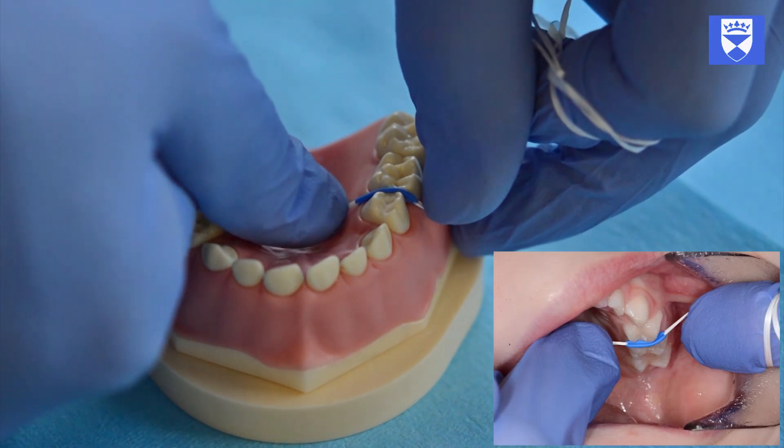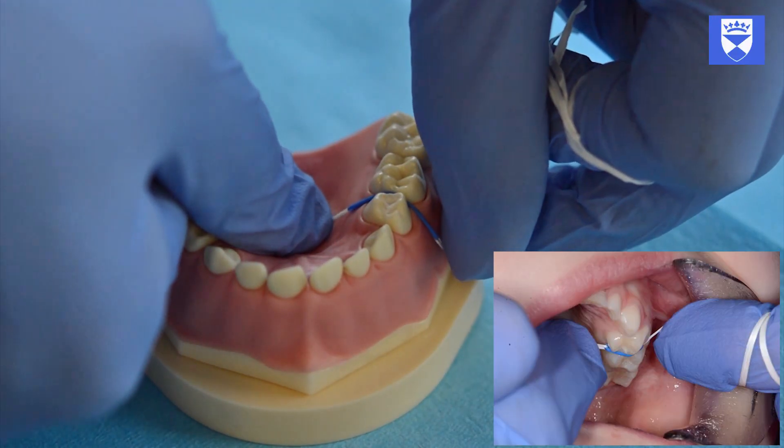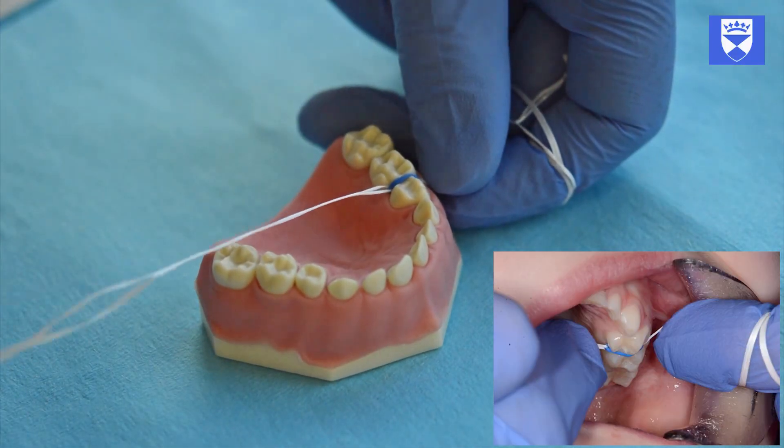The separator must be circumscribing the contact area. If too much pressure is applied, the separator may be pushed apical to the contact point and become submerged into the gingival sulcus.